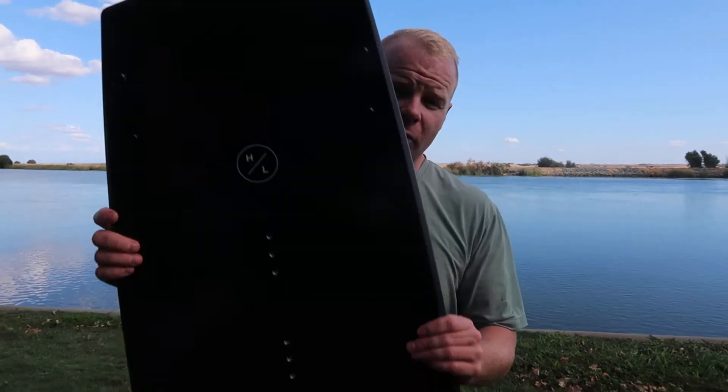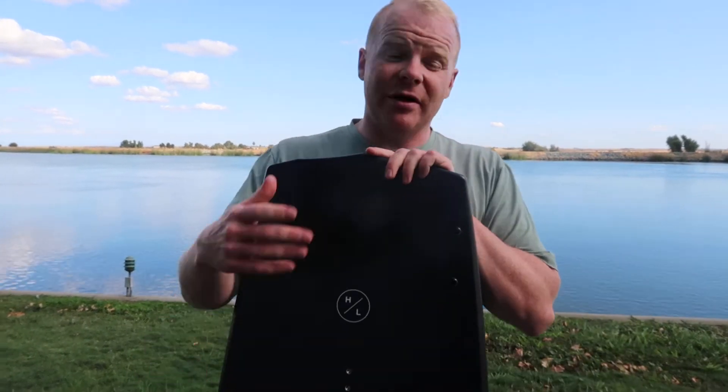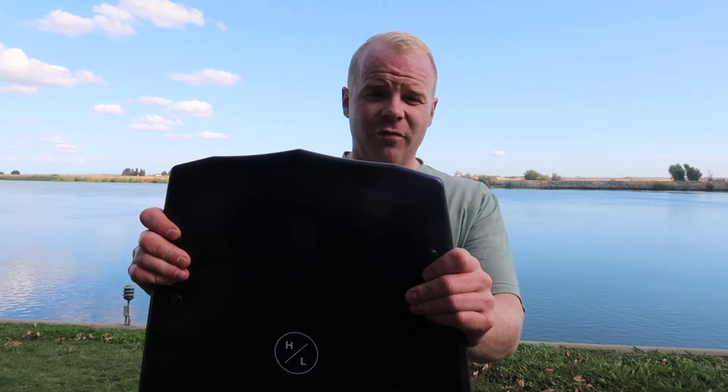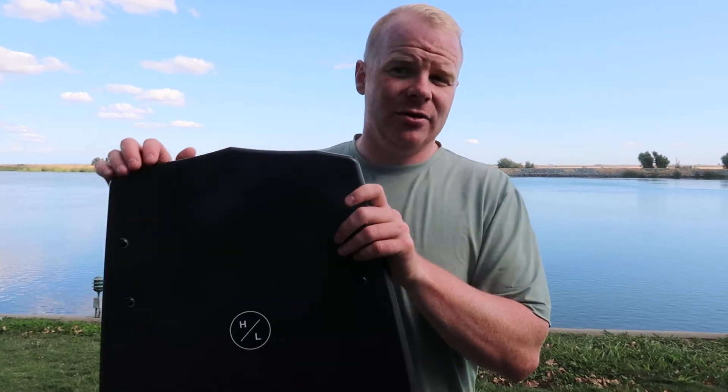This board right here is a 147. It's a lot bigger than a lot of people are used to, but I weigh 185 pounds and this is actually the size I personally would be riding. Trevor himself — he's not a super giant guy — he rides a 147 as well. So this board comes in a 143 and a 147, but you don't need to be afraid of riding it bigger because it's thinner and lighter, so you don't have as much board to move around under your feet.